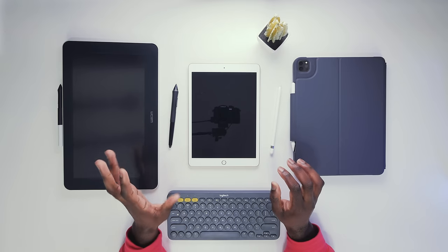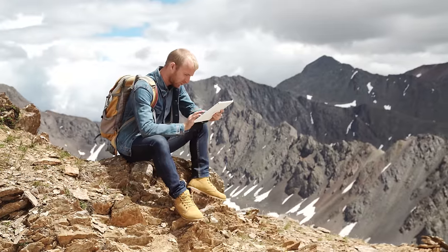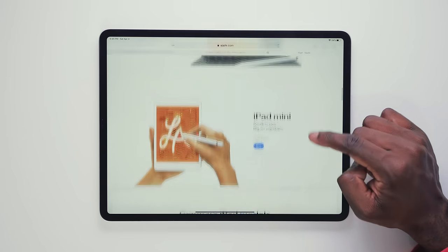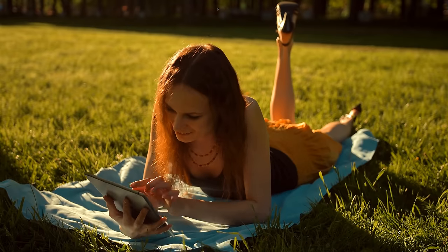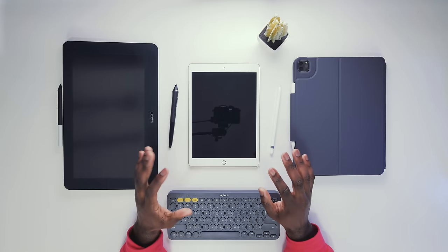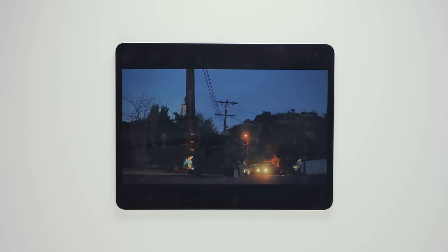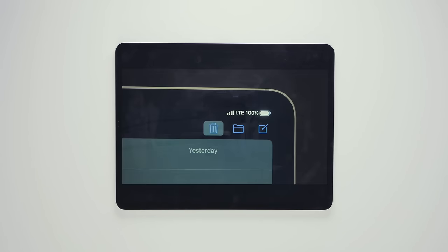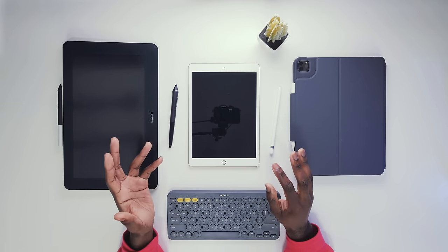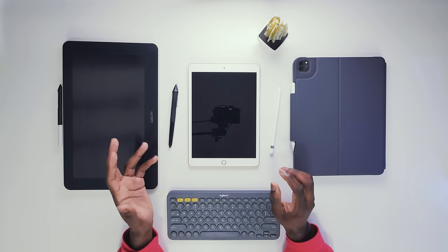If you are completely starting out, you don't want to spend too much money because you don't want it to become an expensive paperweight if you decide it's not for you. I recommend a seventh gen iPad all the way up to an iPad Air — that way you can still enjoy the features of an iPad if you don't end up drawing too much. Otherwise, you can get one of the cheaper tablets without screens, like a Wacom Intuos or a cheaper alternative like the XP-Pen Deco series.